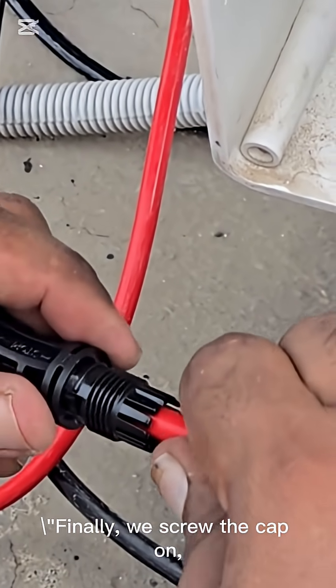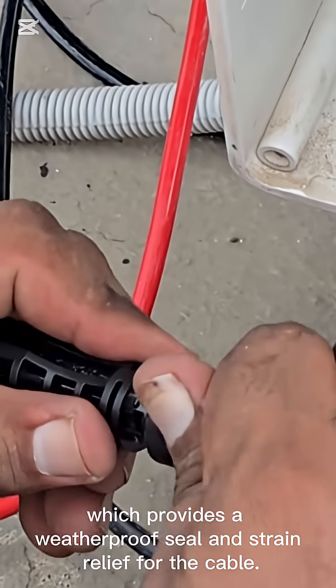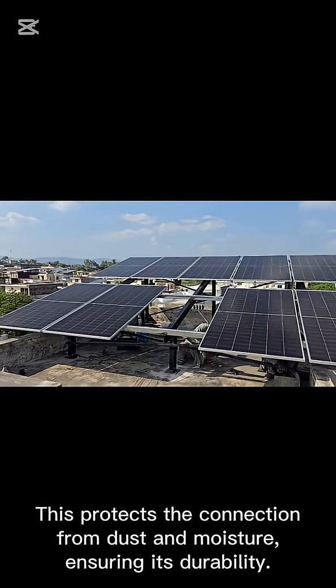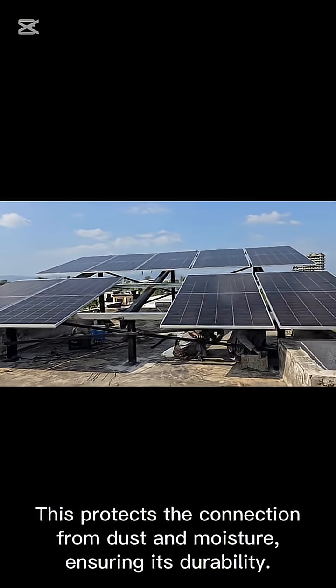Finally, we screw the cap on, which provides a weatherproof seal and strain relief for the cable. This protects the connection from dust and moisture, ensuring its durability.